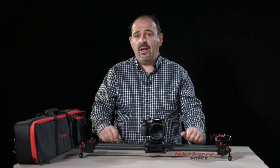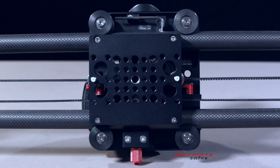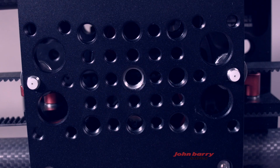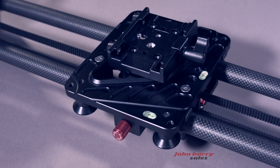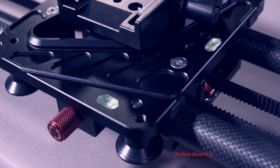The rails are made of carbon fibre, which are not only strong but also light to carry. There is a cheese plate design for easy support when mounting to your tripod. The two spirit levels assist setup by making sure the slider is level at all times.